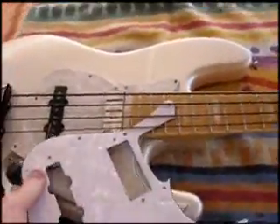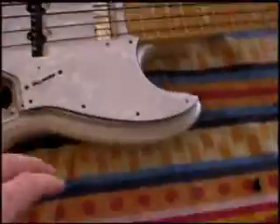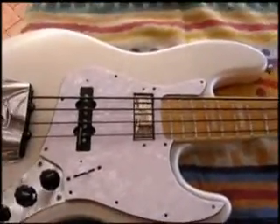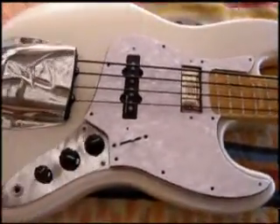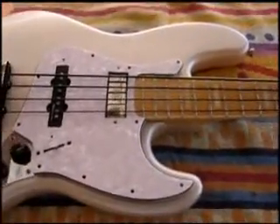We'll slide him underneath like such, and then he sits on there like that as well. Maybe I can have three and take them off as I go. I think the other one's better. This is where I got this scratch plate from — from these guys.